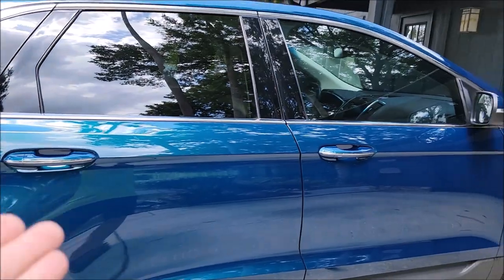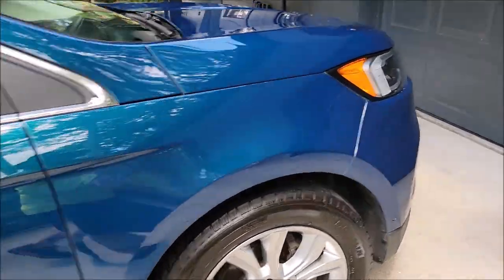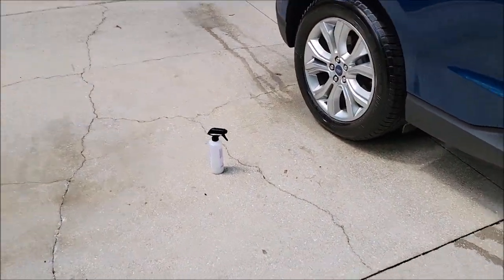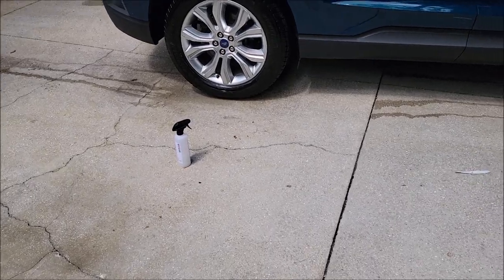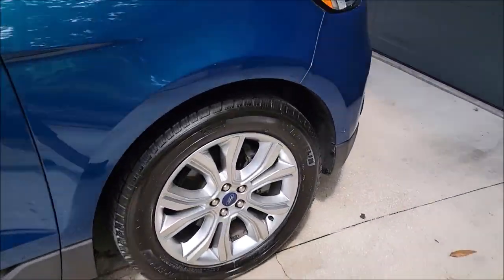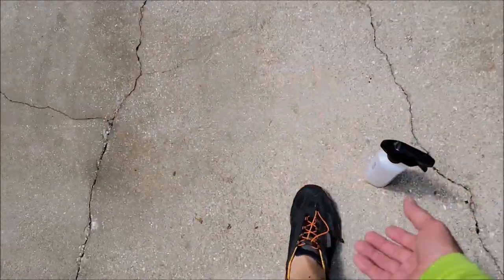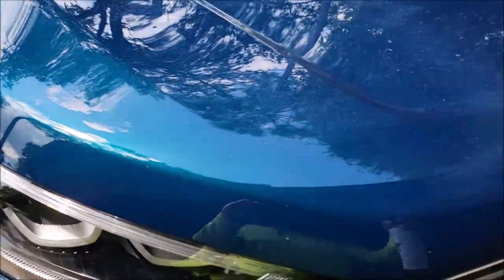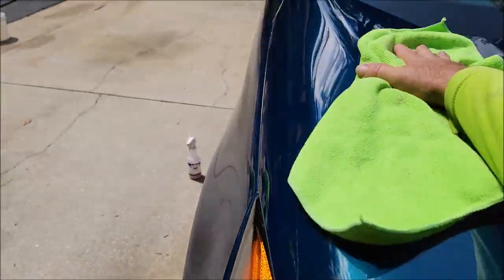I would usually suggest wiping down with antimicrobial everything cleaner prior to any real protection, but most people are going to use the coating that's in the pro lineup as their main source of protection. In that case, you use the coating for protection, then use the booster to top off the coating if you wish. It will literally make the coating last indefinitely if you use it as a booster about once every six months or so.